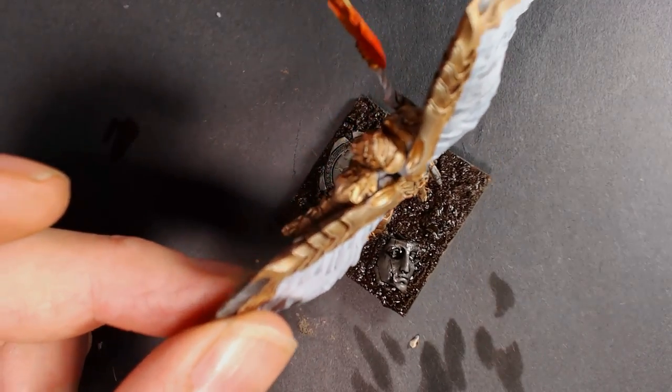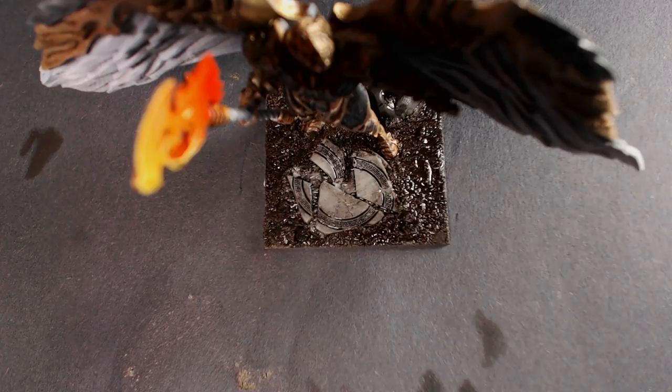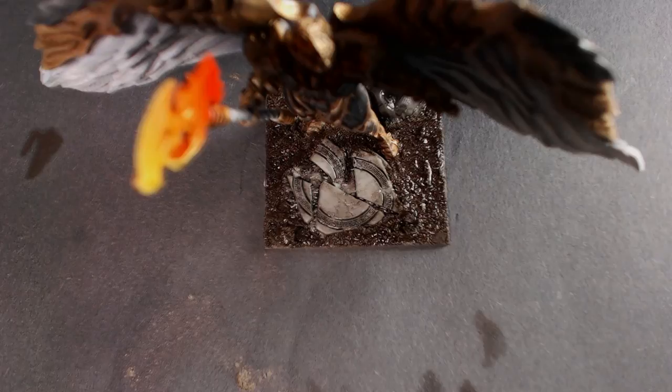Now we've got to let this oil wash dry — it's going to take a few minutes. I'm going to snap my fingers and do a little movie magic time-lapse here. You're going to see it dry. It took about 15 to 20 minutes to dry entirely. If you put it in front of a fan, you can accelerate that time.